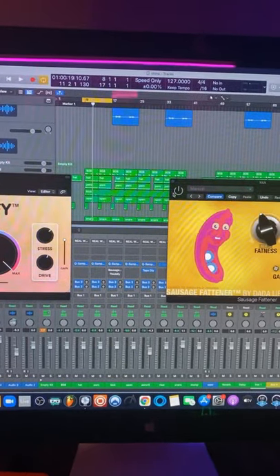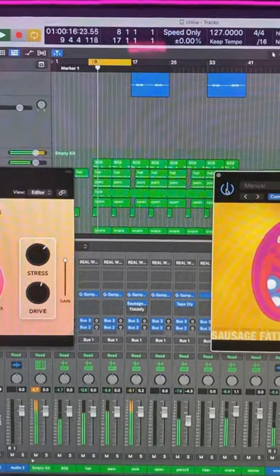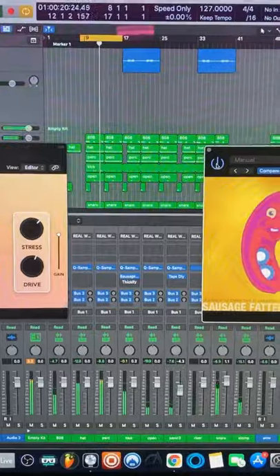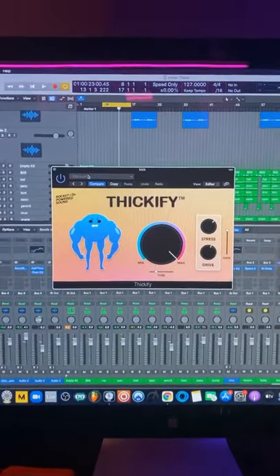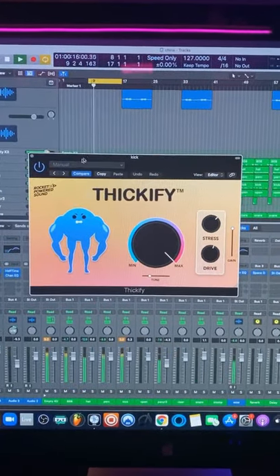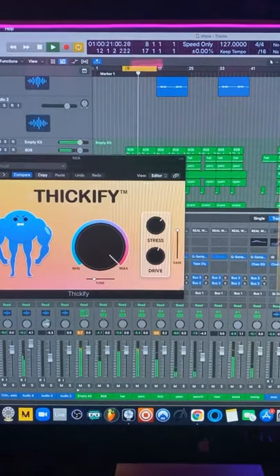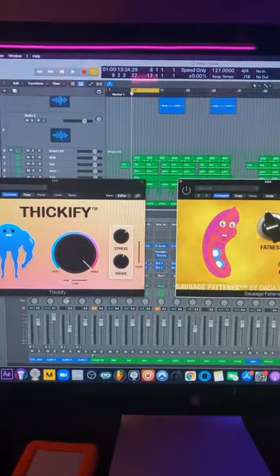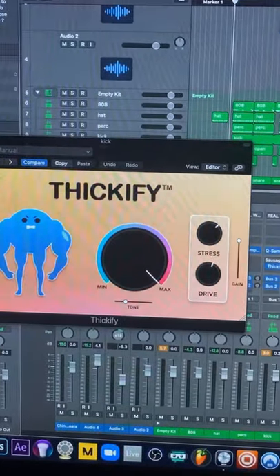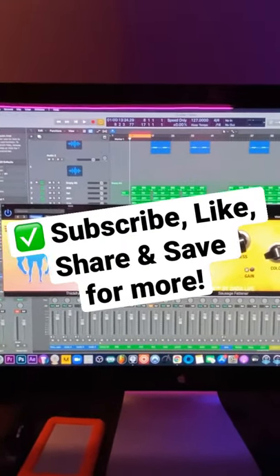Let's go ahead and turn on Sausage Fattener first. Now let's try Thickify on the kick. As you can see, they sound kind of similar, but the fact that Thickify has some more parameters that you could mess with, I would definitely recommend you try this out. Follow and like for more, I'll keep them coming.